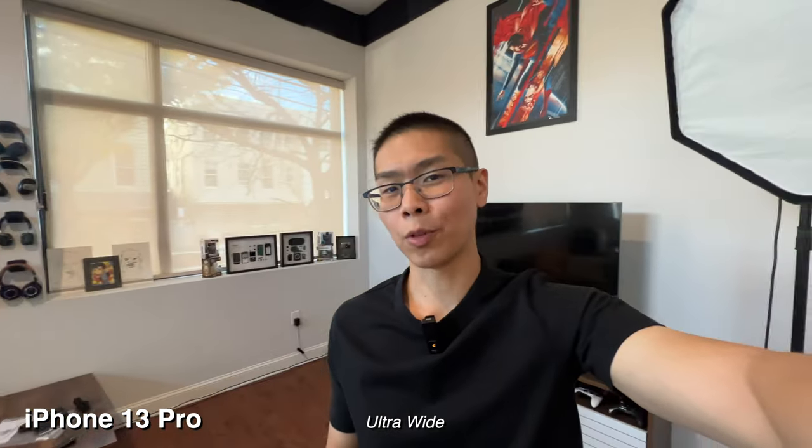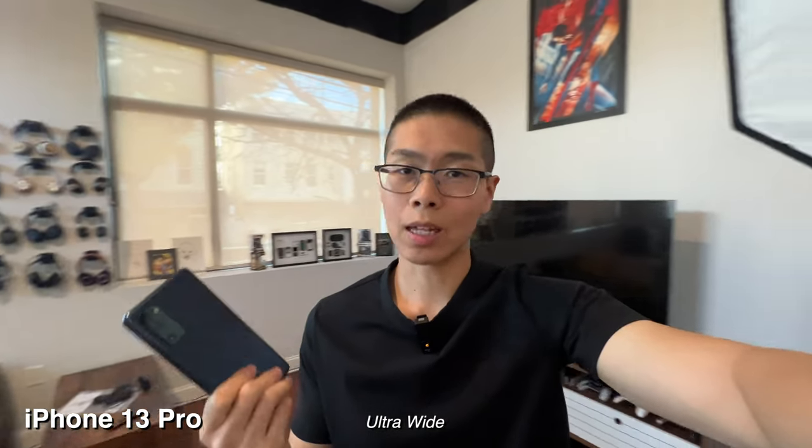In this video, I'll be comparing the cameras on the iPhone 13 Pro versus the Samsung Galaxy S20 FE.